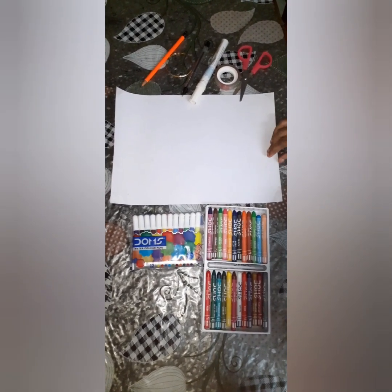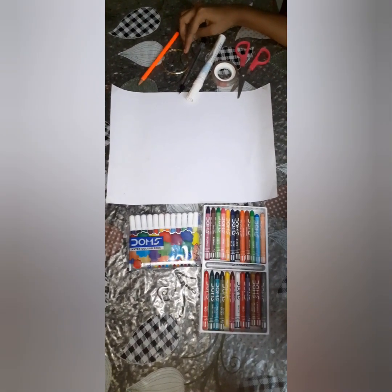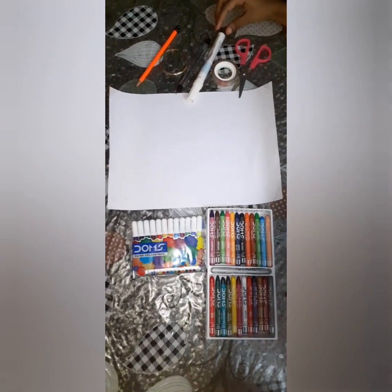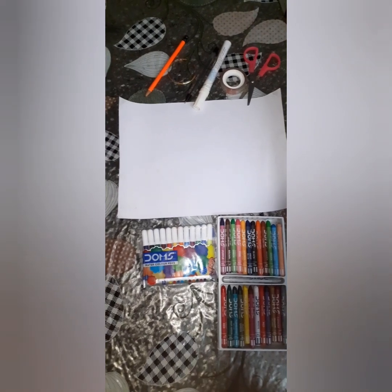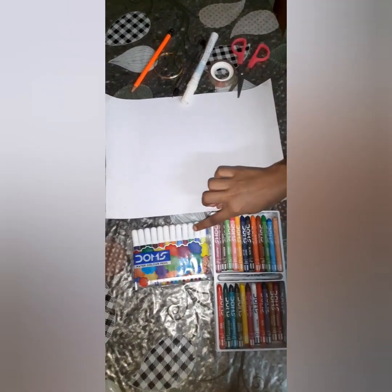For this we need A4 sheets, pencil, bangle for circle, pen for outer line, paint marker, cello tape, scissors. For colouring, crayons and sketches.